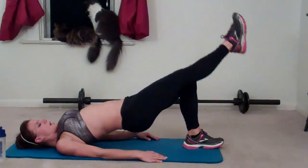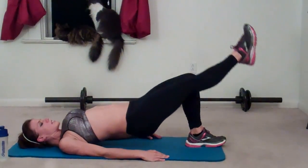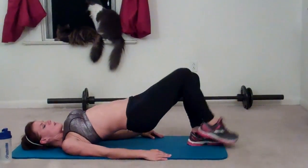Eleven, twelve, thirteen, fourteen, fifteen, sixteen, seventeen, eighteen, nineteen, twenty. Other side.